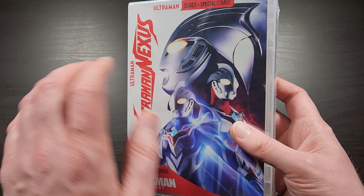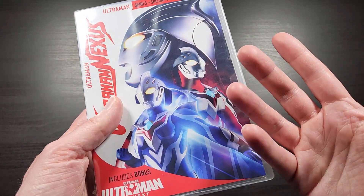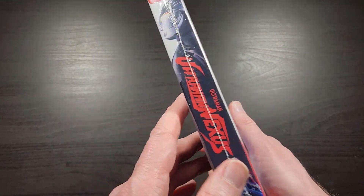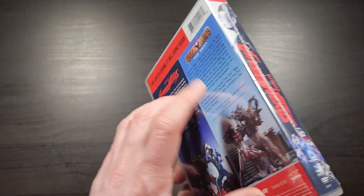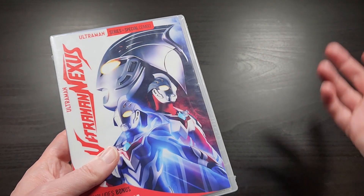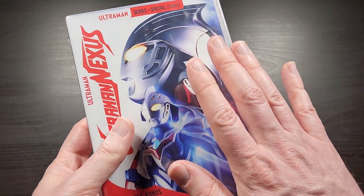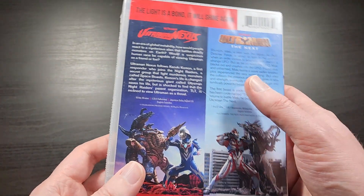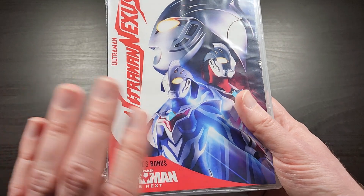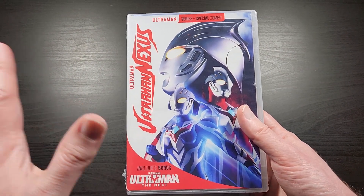Mill Creek, this North American company, a few years ago got the rights to release for the first time all of the Ultraman franchise in North America, which is the first time that's happened. We've gotten a few series here and there released over the years, but this is a series that's been running since the 1960s and is still going strong today in 2022. They've been making a new season or series every year or so since the 60s, so it's a very long-running series in Japan, but we haven't gotten a ton of it here in the U.S.